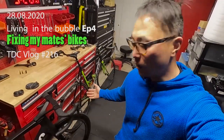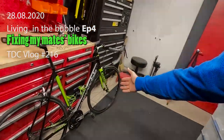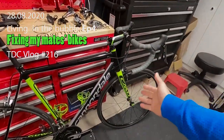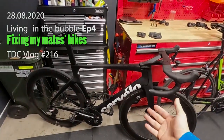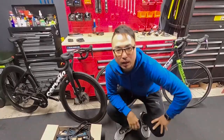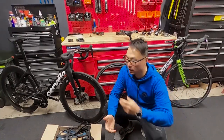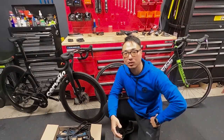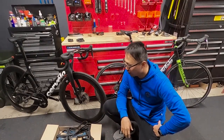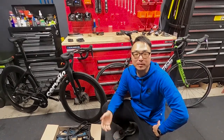Good afternoon, beautiful people. I got here two beautiful machines: aluminium Cannondale K12 and full-blown aero bike Cervelo S5. You may be wondering why they're here — they belong to two good mates of mine who kind of use whatever they can to intimidate me.